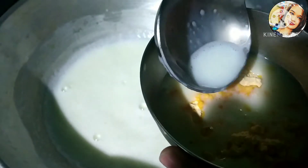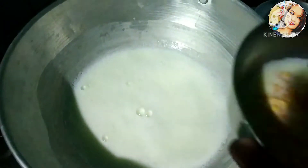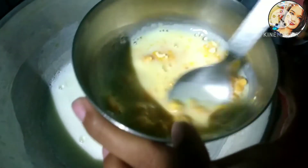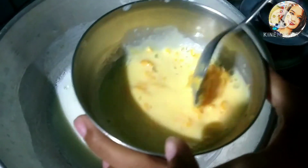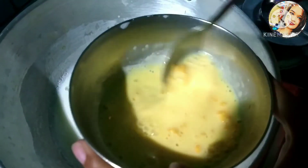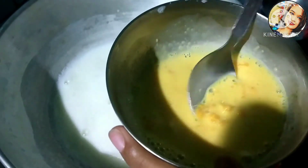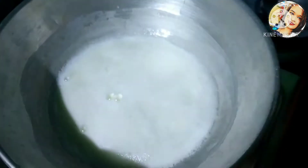We will mix it up well. Now keep the flame on low to medium. We don't have to over-mix, but we will mix it a little bit to combine everything properly.